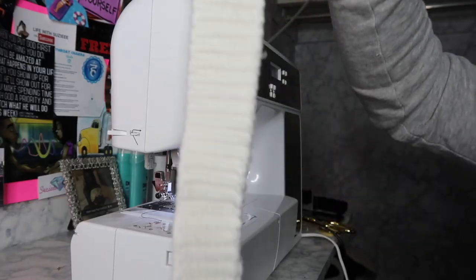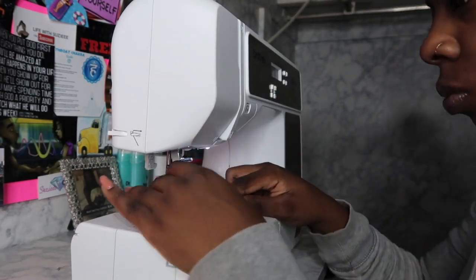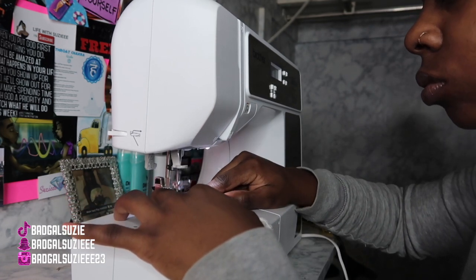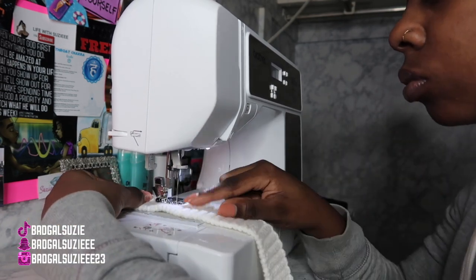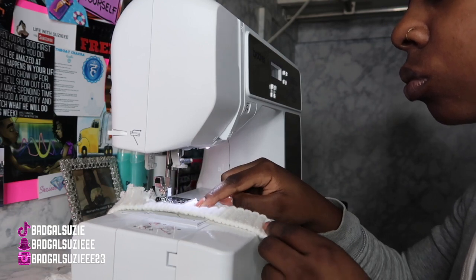Okay sis, so now it's time to go in with the strap. I'm pointing at this part because it's a little rough and I didn't want it to come apart, so I'm just going to go down it with a straight line of thread. Like I told y'all before, I did cut the strap in half because it was too long — if I would have left it longer, the purse would have been longer, and I didn't want it super long.